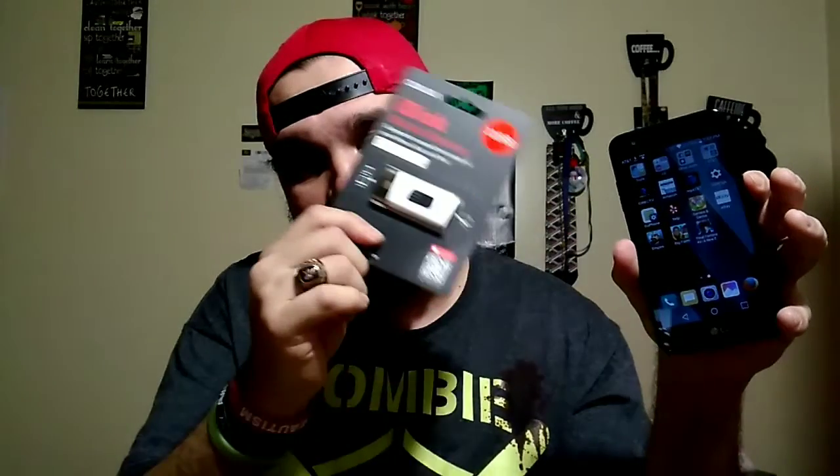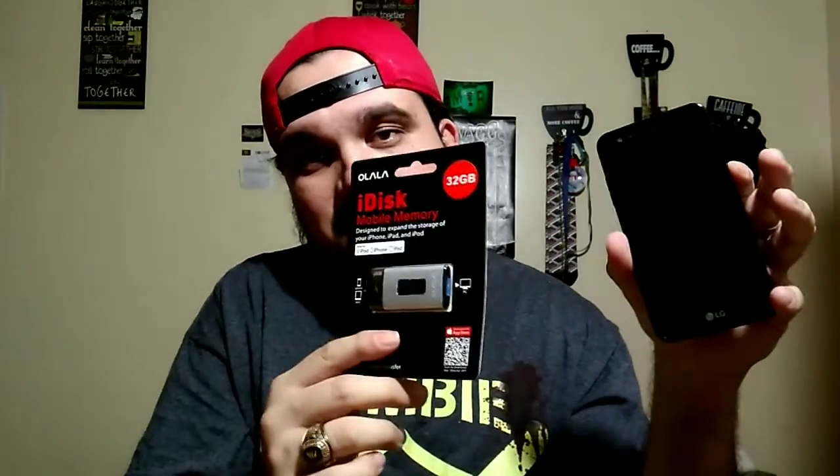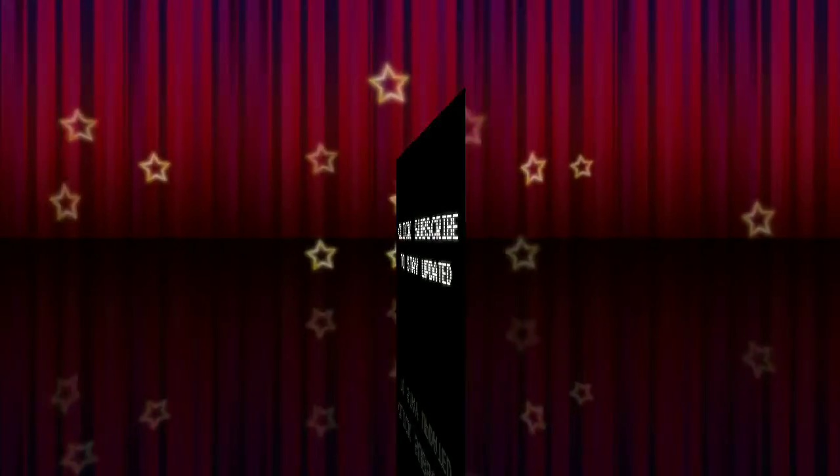Shout out to the sponsor of the video. I'm going to do a little giveaway at the end of the video. I'm going to tell you guys how to enter real quick — it's going to be real simple and easy. Let's go ahead and get right into it.